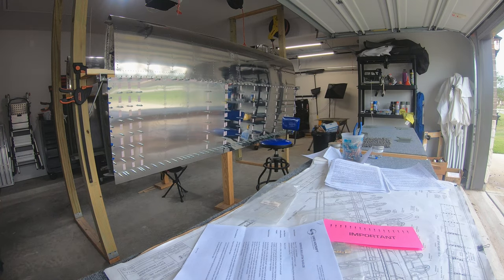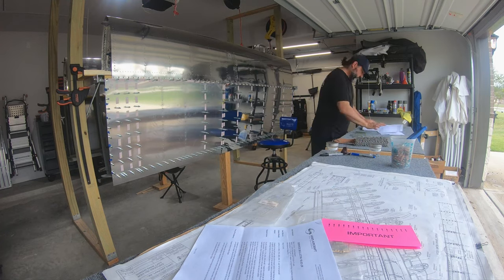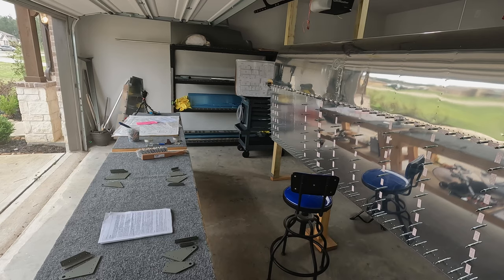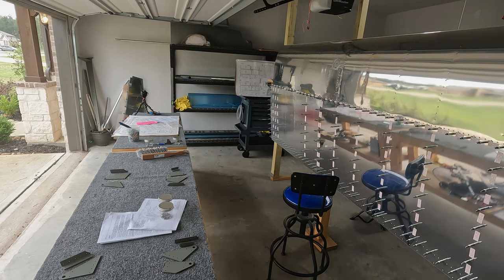Here we are again. The primer had adequate time to cure overnight, although it's not perfect because it's so humid right now, but that's not really important for the outward facing portions of the parts. Those can be hit with primer again. The purpose of the primer in this instance was, per the plans, to prime the mating faces, and those things are locked down tight.